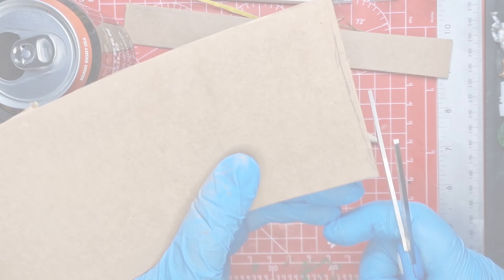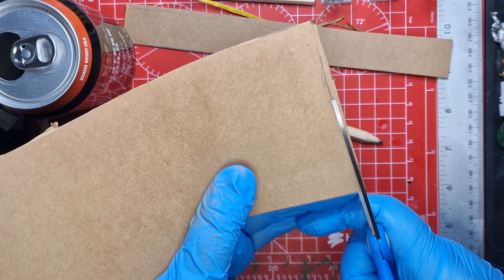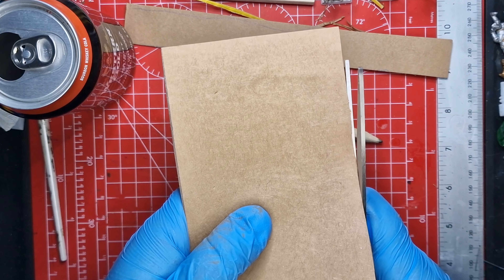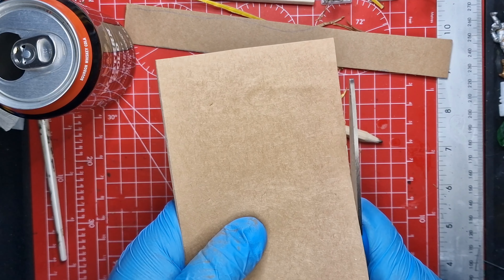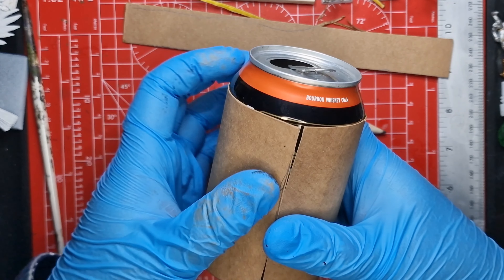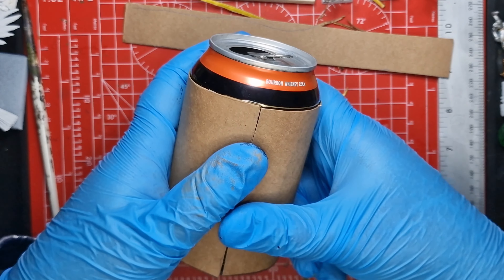Hello and welcome to Bits Box World, Builds Made Easy. I try to make my builds as accessible for anyone to make, and these industrial-looking buildings or containers are really cool and simple to make. All you need is a can as your starting point — they can be any size. I'm going for a 330ml sort of coke can size.